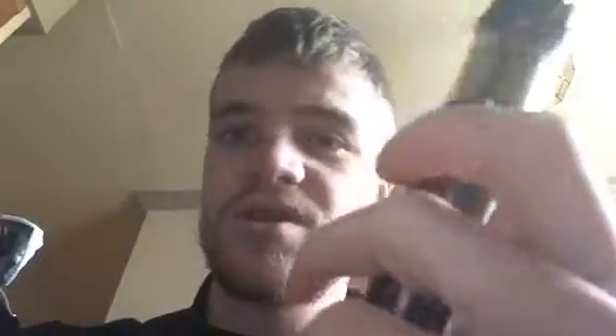This is the Smok Prince Tank V12. Really, what can I tell you about it? In the box you get three coils. I quickly recommend, when you get this Prince Tank for the first time, change the coil straight away, because if you don't, you won't get enough puff from the old one.